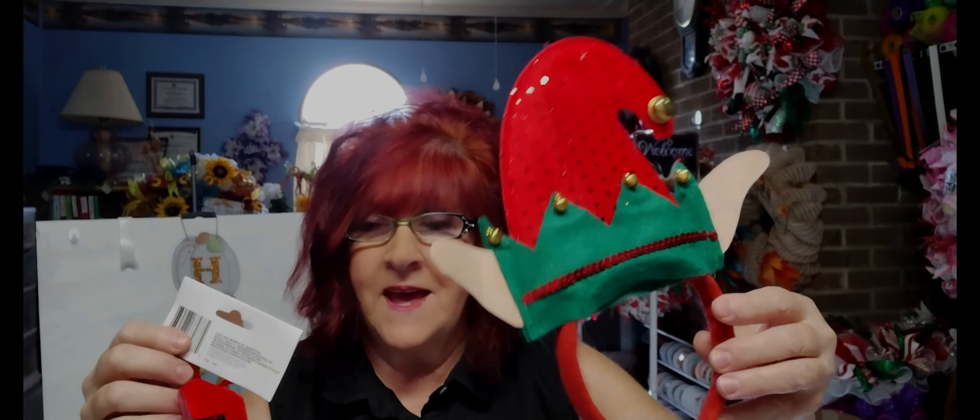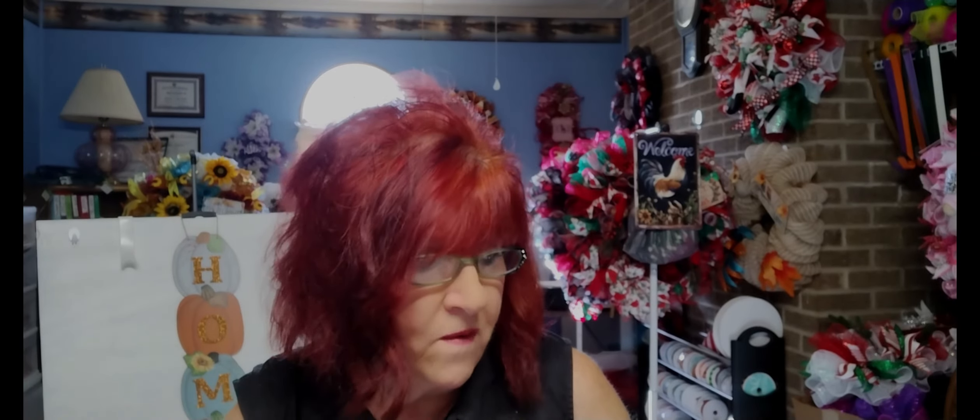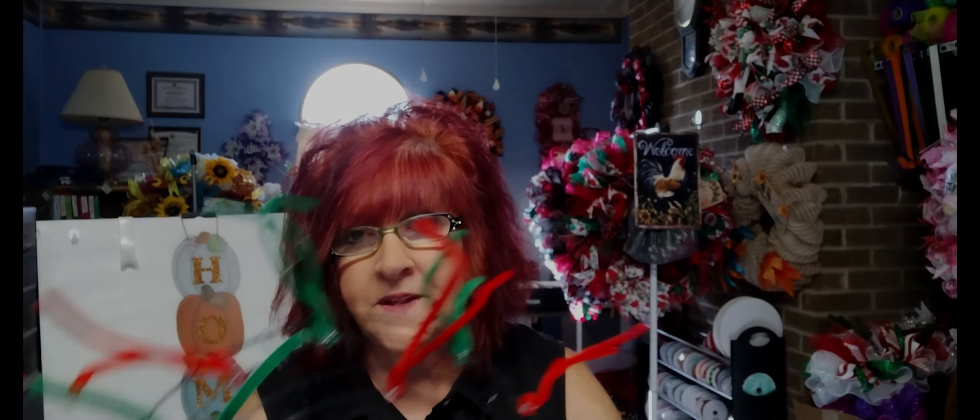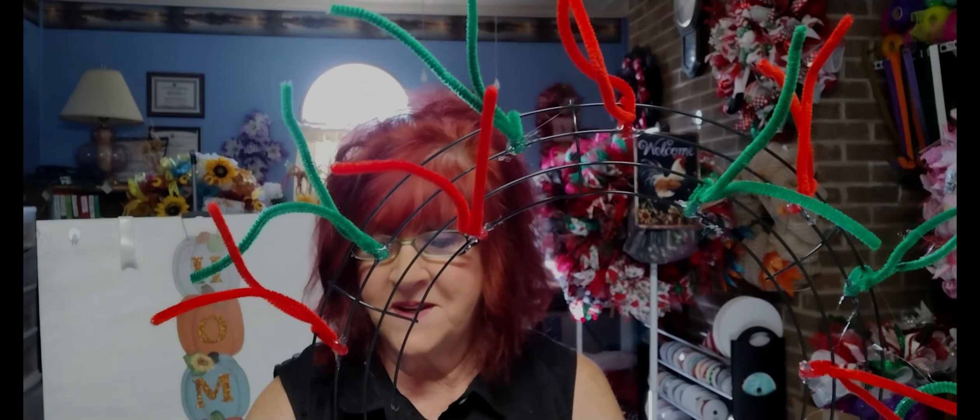Today we're doing a little elf-themed wreath! I've got my little elf out here. Just got my hair done, but anyway — I found these little cute elf legs and we're gonna work with just them instead of a sign. I'm gonna have some decor of course — lollipops, candy canes, jingle bells, and a few snowflakes. We'll see what I come up with. You're gonna need your faithful Dollar Tree frame and I've got her all ready, pipe-cleaner'd up.